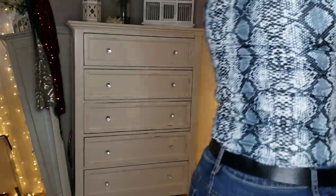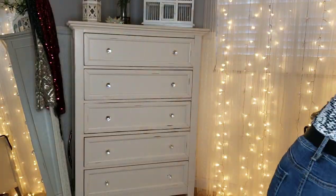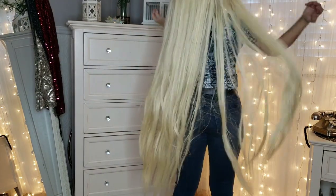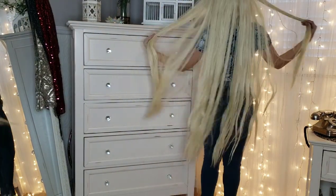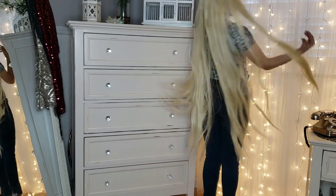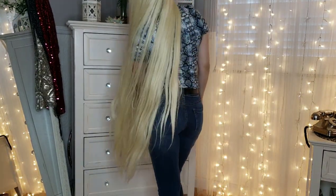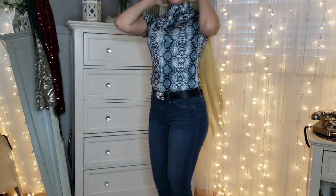Okay, so I'm going to stand up and show you guys what it looks like and how long it is. Wow, this is so long. I don't even know what to do with this, I swear. This is crazy. You gonna see it? How long it is?